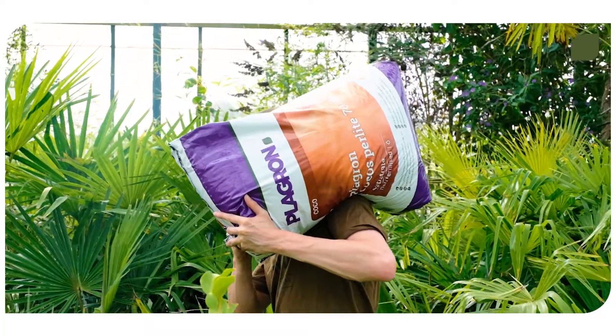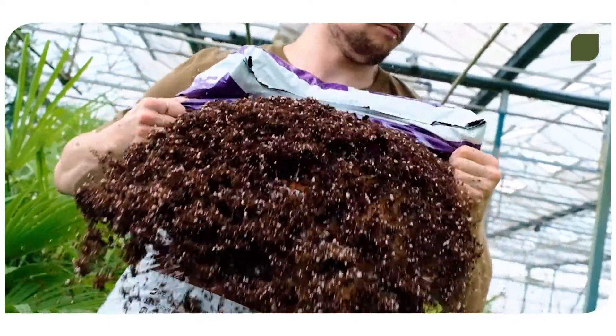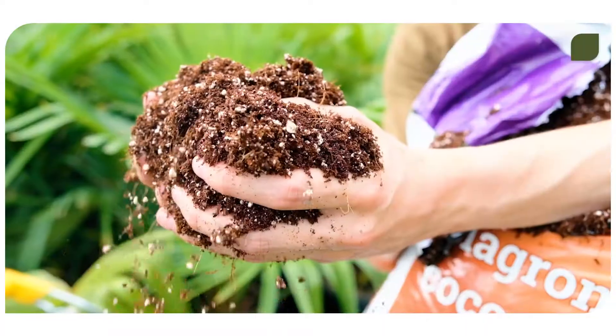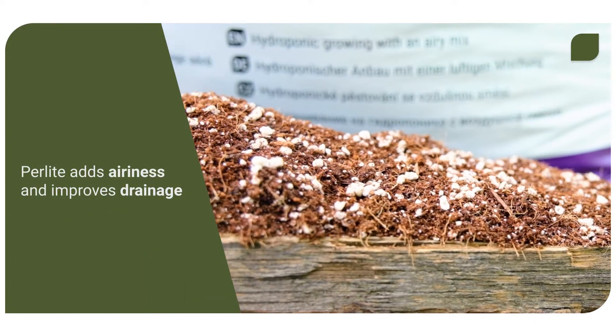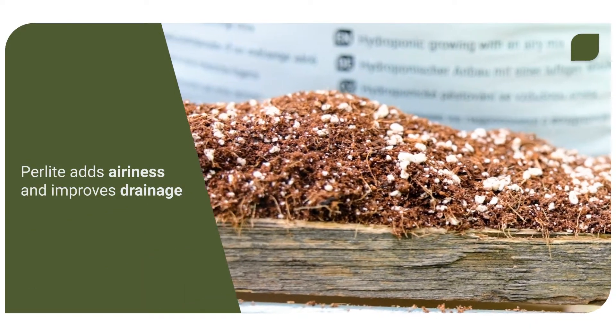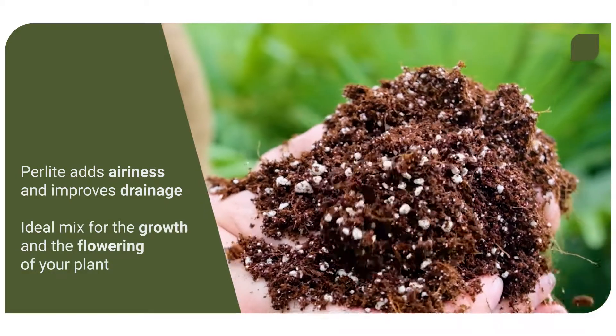Our Plagron Cocos Perlite 70/30 contains 70% cocoa substrate and 30% perlite. With this mix, you get the best of both worlds. The perlite adds airiness and improved drainage to the cocoa substrate. It's an ideal mix for both the growth and the flowering of your plant.